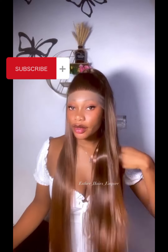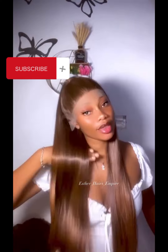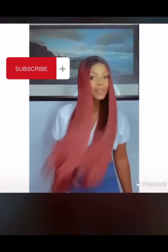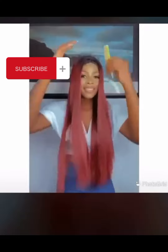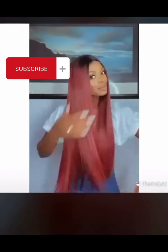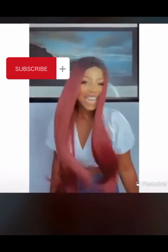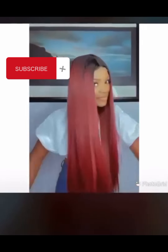Leave any questions or anything you want to know about in the comment section — I will be here to reply you. So now let's get down to business. I'm sure you've seen different hairstyles and different designs of this particular wig. This wig is very very beautiful and very soft and silky as you can see on this video.